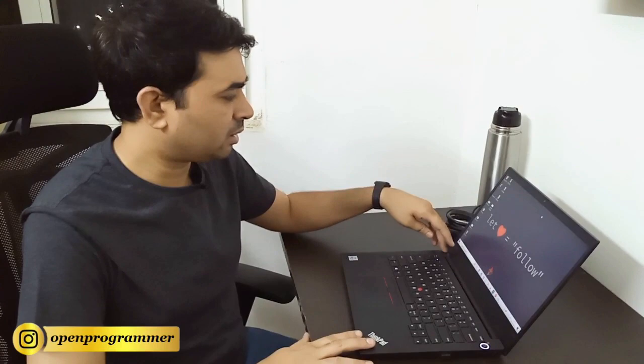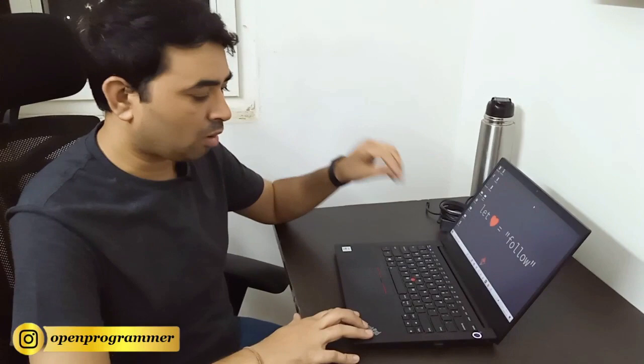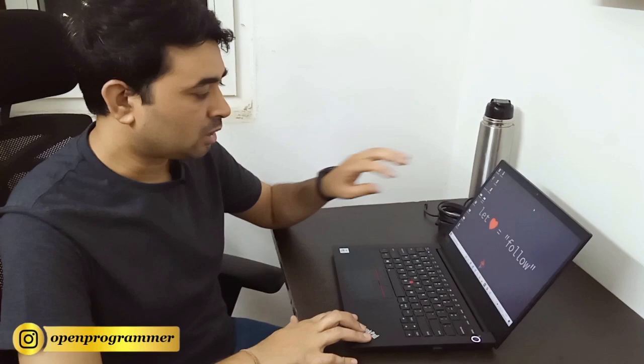Hello everyone, this is Manoj and welcome to my YouTube channel. In today's video I'll give a review about this laptop. I purchased this laptop in February and after three months I'm giving a review. I'll talk about the design, performance, camera, sound, and keyboard experience — everything about this particular machine.